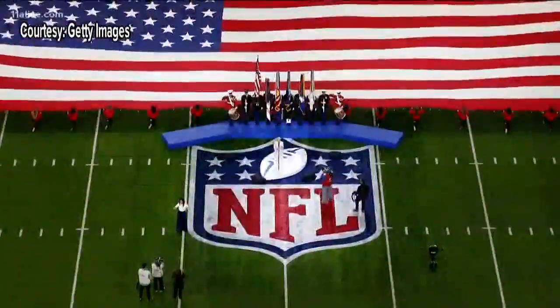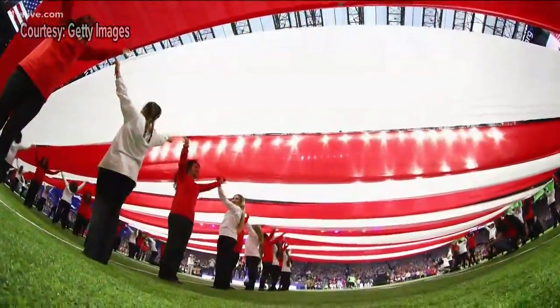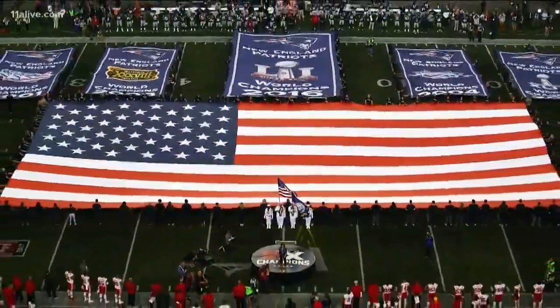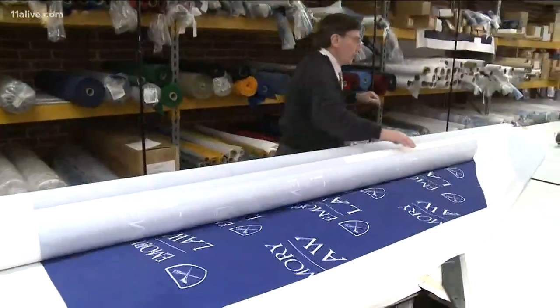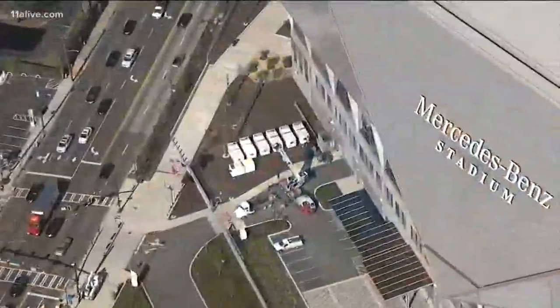Before the players take the field to start the big game, one of the first things you'll see is a big U.S. flag unfurled to start the national anthem. We wanted to learn the science behind the ceremonial display, so we went to Atlanta's flag maker, Neil Zucker, responsible for most of the flags you'll find at our local colleges and universities, and flags around Mercedes-Benz Stadium.